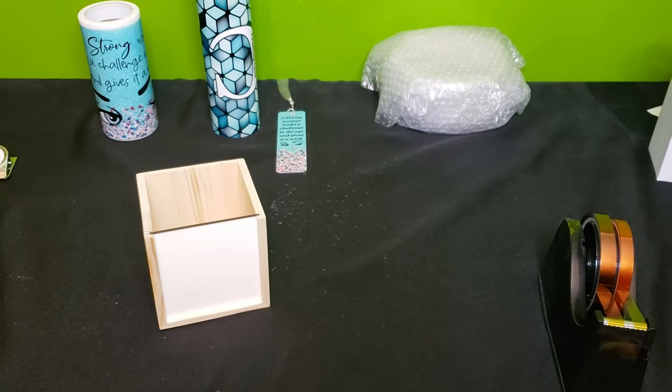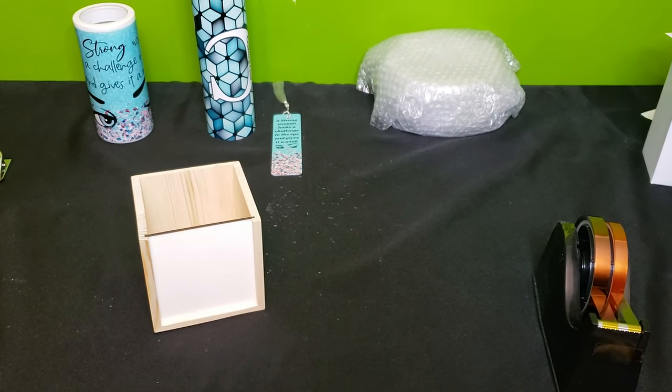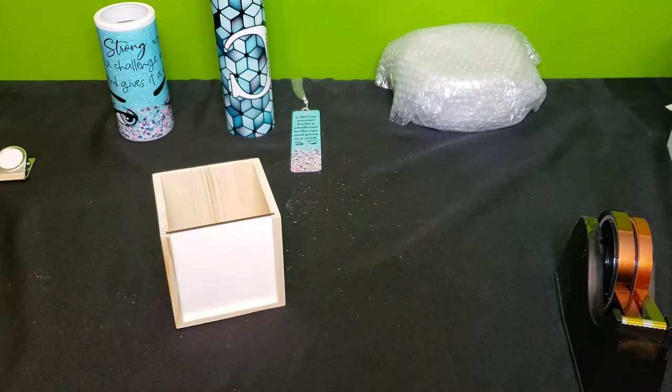Hi crafters, this is Cassie bringing you another video on behalf of Sub This and That monthly sublimation box. Today we are working from our August box — 'What does your office space say about you?' All the items in our August 2021 box can be used in the office, on your desk, given as gifts for teachers and administrators, or used at home by you or your children.